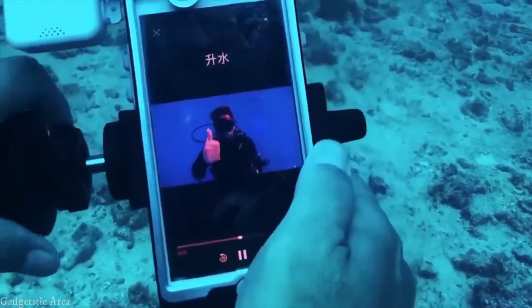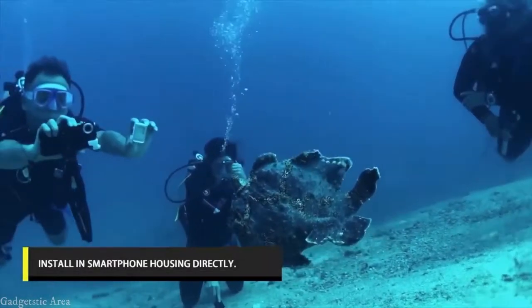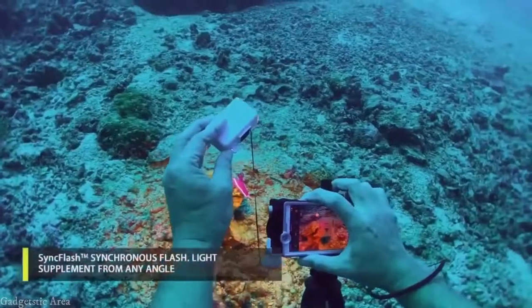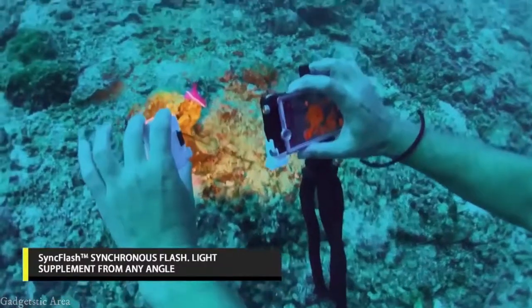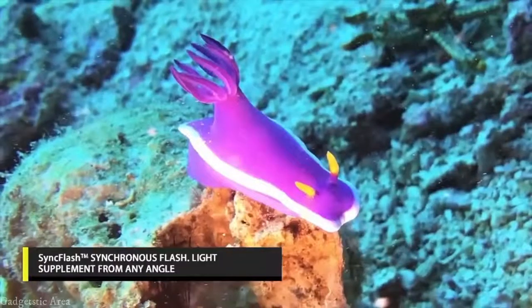Diving signals for the divers whenever needed. C-Light may be the world's first underwater strobe especially designed to go with smartphone housing without the use of any handle tray. It allows synchronous flash, effective over a distance of up to 70 centimeters away from the smartphone — perfect for macro photography.